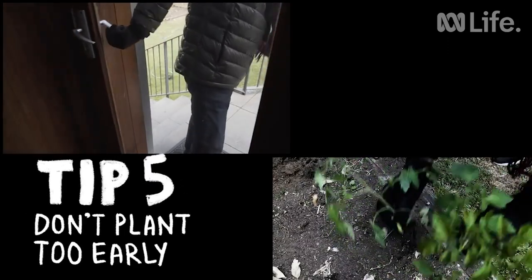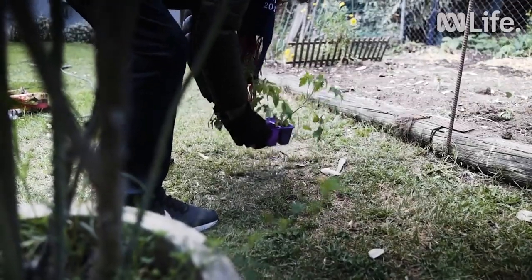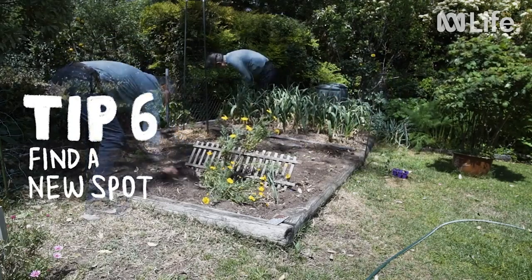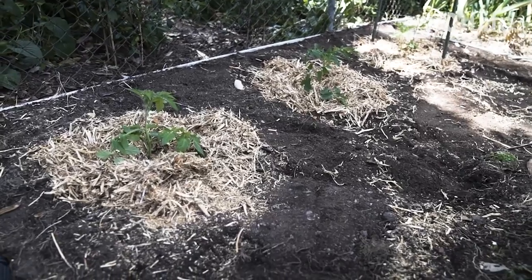Never ever plant too early. Don't plant seedlings while there remains any chance of a frost, because frost is instant death to a tomato plant. Whatever you do, don't plant tomatoes in the same spot year after year. Soil rotation, of course, is critical for a healthy and disease-free tomato crop.